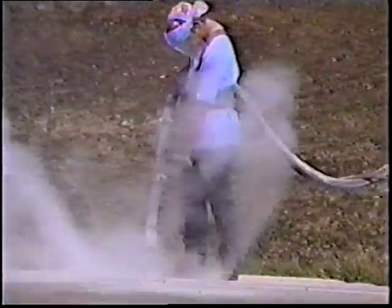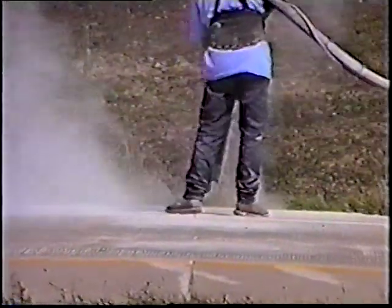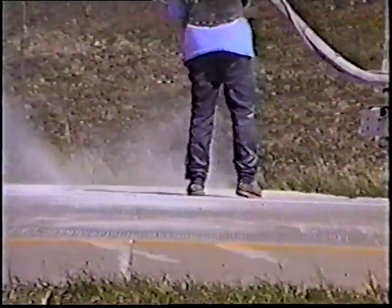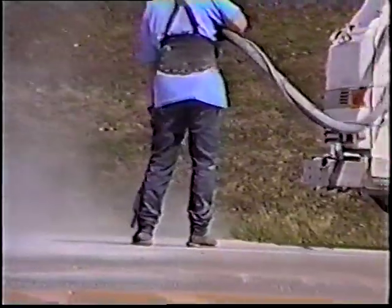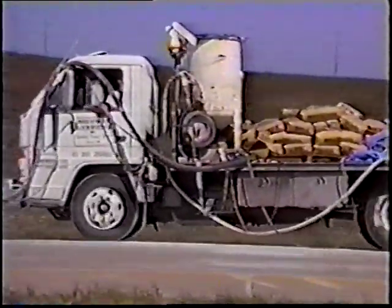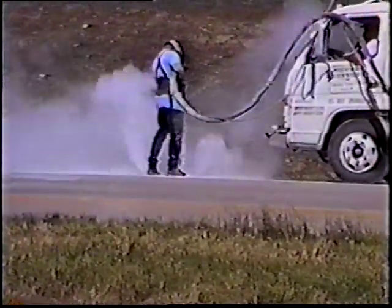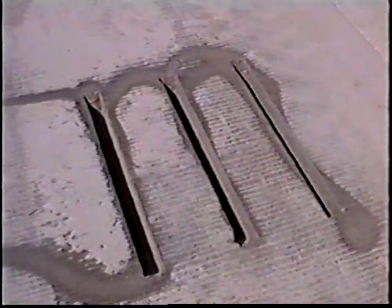The next step is to clean the slot thoroughly prior to putting the dowel in place and putting the grout in. Sandblasting is used here to clean the sidewalls of the slot as well as the bottom, and to blow the debris away from the surface. You see the cleaned-out slots with the sides having been sandblasted to remove any loose deposits from the sawing and slot cutting action, so that we have a nice clean, dry, firm surface for the grout cement to adhere to.